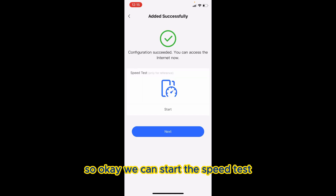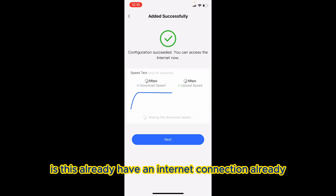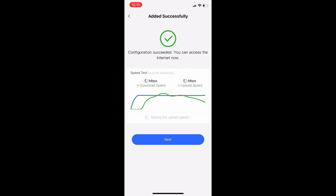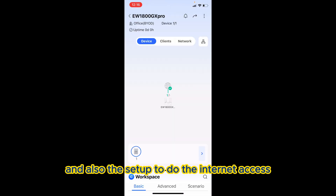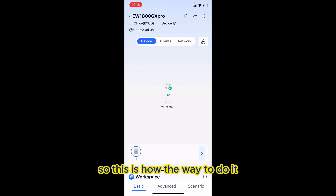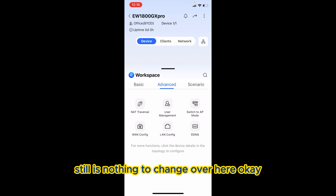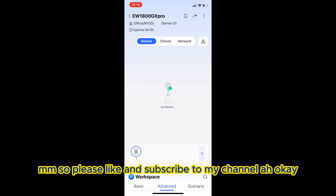Let's try a speed test to make sure there's already an internet connection. It's done — the app setup and internet access configuration are complete. This is how you do it. All the settings still remain, nothing has changed. Please like and subscribe to my channel.